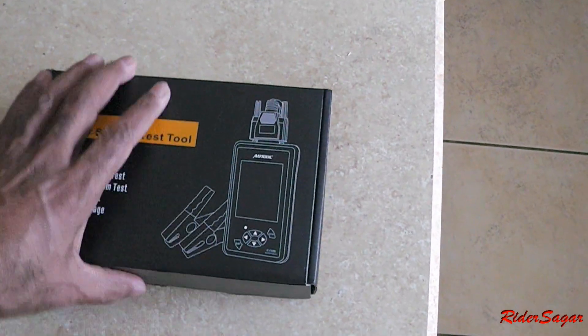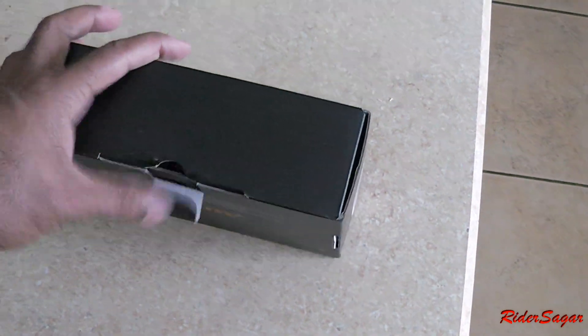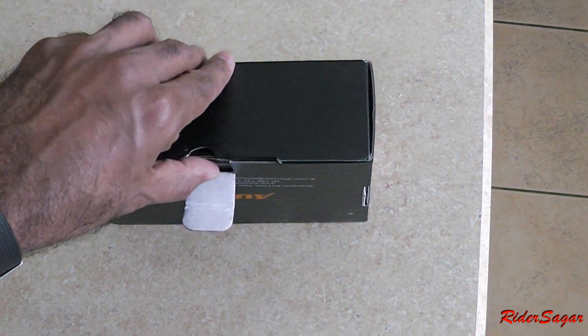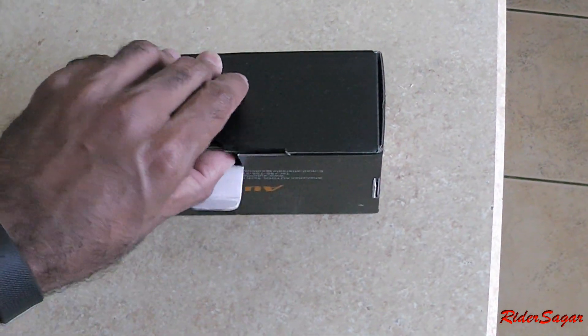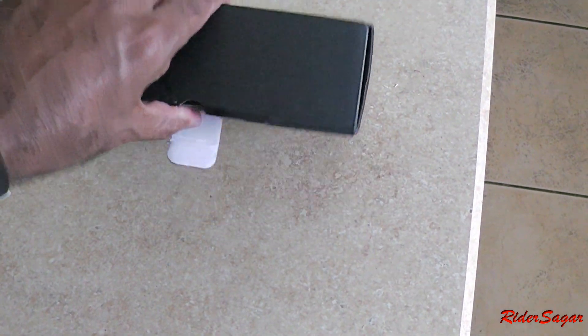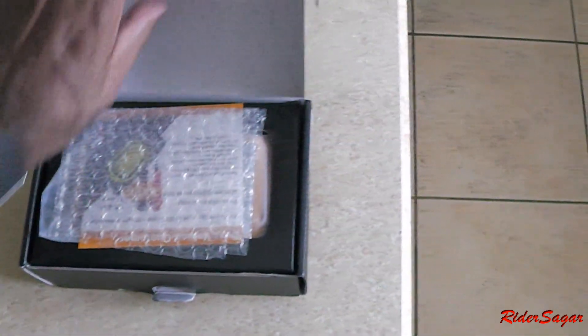So this tool came in this box. Obviously this came from China. So let's see what's inside. I wanted this because my CRV is aging and it's close to 90,000 miles. I want to make sure the alternator, battery, and starter are in good condition. I don't want to be stranded in the middle of the road.